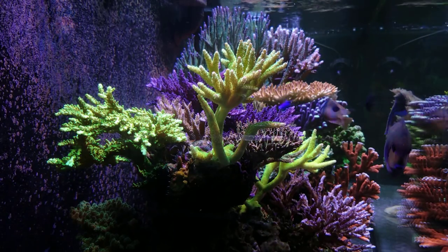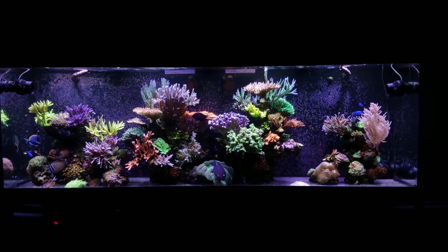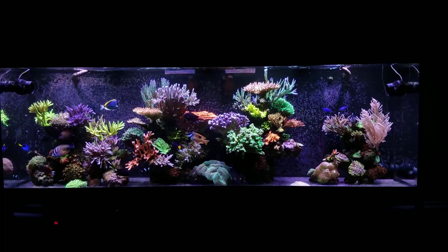If you do too many water changes, you're defeating the purpose of building up that beneficial bacteria and making the system efficient and stable. Hopefully that answers your question, Tony — good luck, man. Our next question comes from Carlos. He just set up a Waterbox 20-gallon three weeks ago and is having cycling issues.